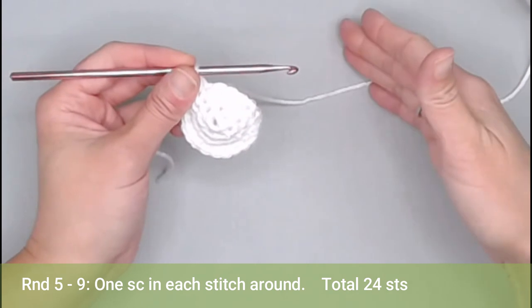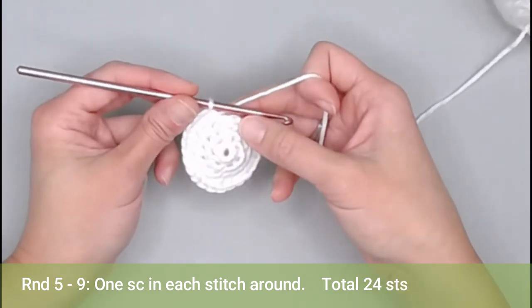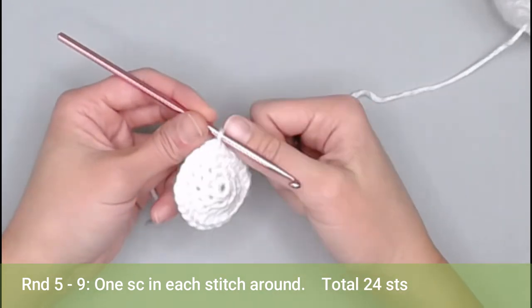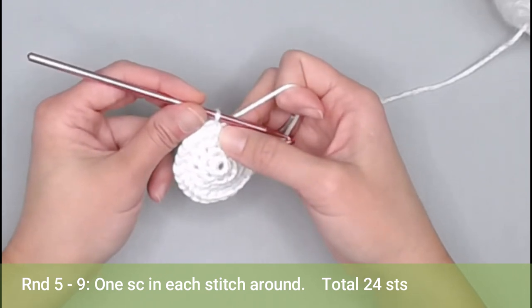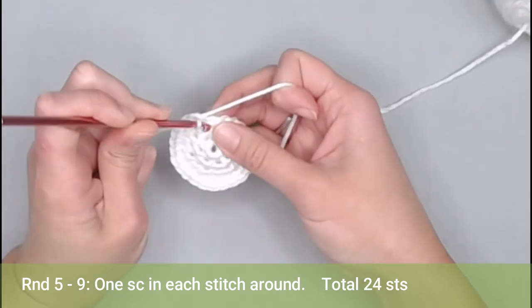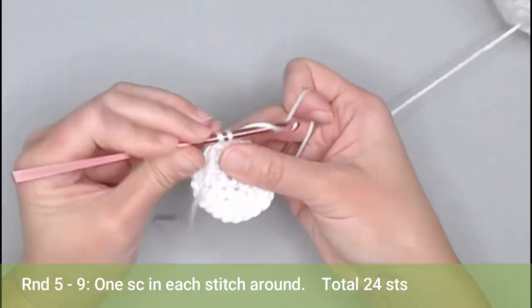For rounds five through nine, all you are doing is making one single crochet in each stitch all the way around. Each of rounds five through nine should have 24 single crochets. Go ahead and get started, and I will meet you at the end of round nine to show you what we do next.